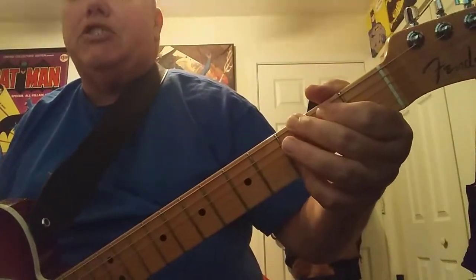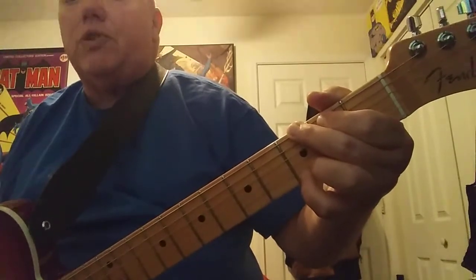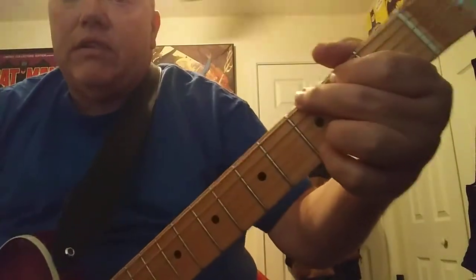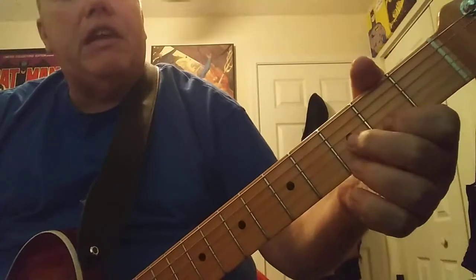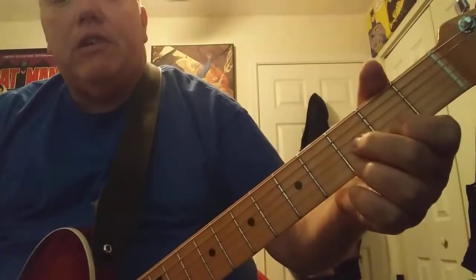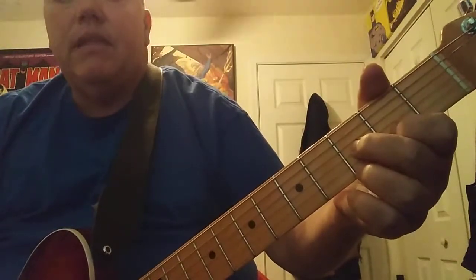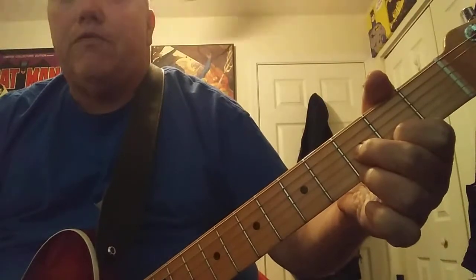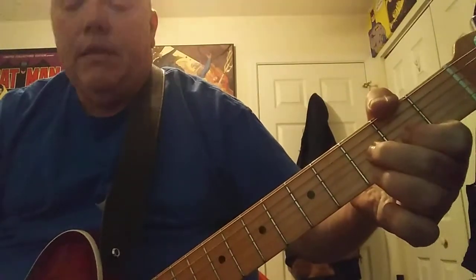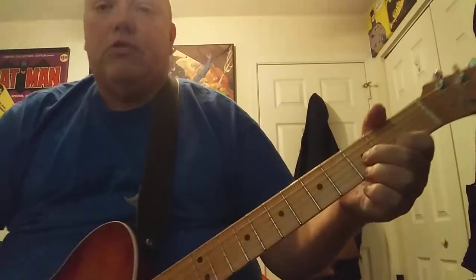The very first chord is G. I like to use four fingers when I make a G. Instead of the B string being open, I pick up the D on the third fret on the second string, so that gives it that full sound. The next chord is a G diminished. My first finger is on the second fret, second string. My second finger is on the third fret, third string. My third finger is on the first string, third fret. You really need to try to just hit the first, second, and third string.